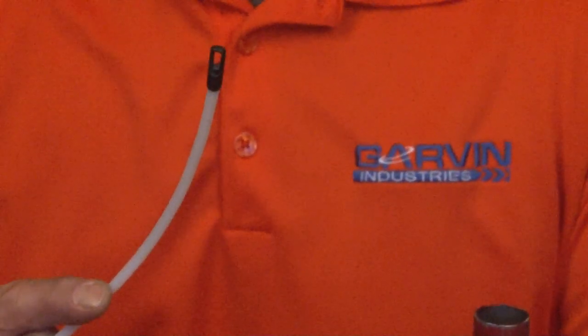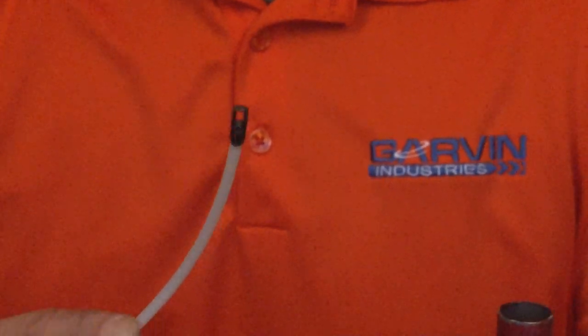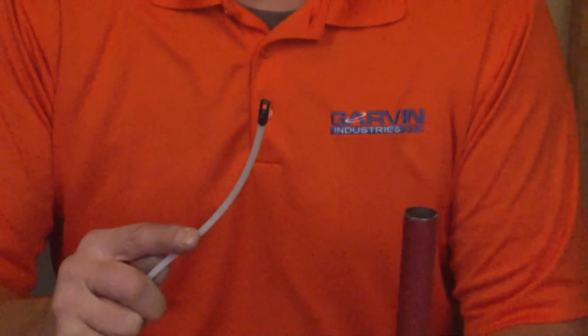This unique tip simply screws on — you snip it with your snips and screw it on tight, and it stays in place.